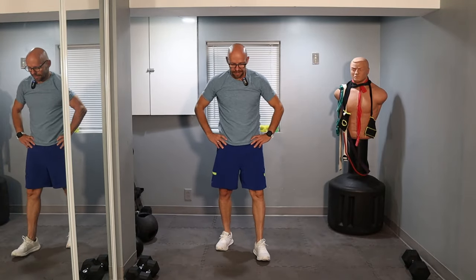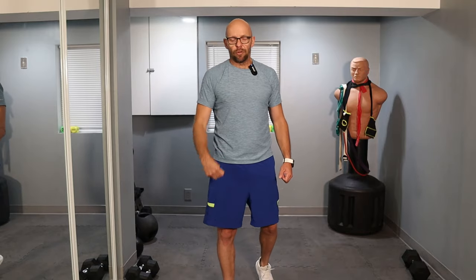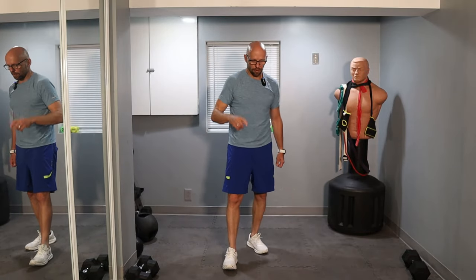One more set of the Frankenstein squats, and then we're going to move on to lunges — but this time we're going backwards, stepping all the way back like a regular lunge, not just pumps. Three sets per leg, weights or no weights, completely up to you. If you like to push yourself, do one set as a warm-up, though your legs should be warmed up by now. Maybe two sets with weights. But first, one more Frankenstein squat set.